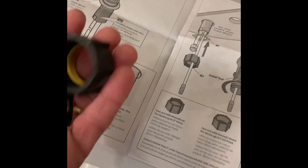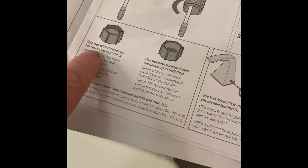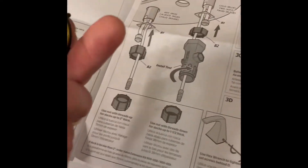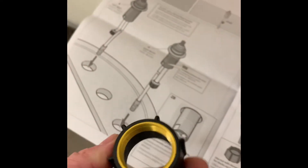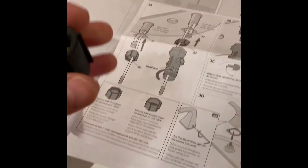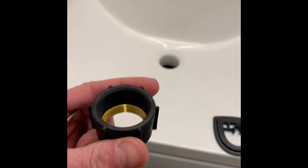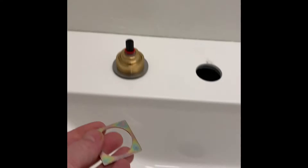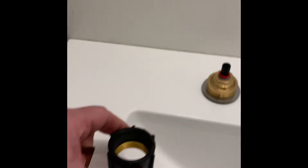Okay, next thing we're going to do is add this. Now to distinguish here: use the nut with the threads up for decks up to two inches thick. And use the nut with the threads down for decks up to an inch and a half. So we're less than an inch and a half — we're going to go threads down and put this up underneath there. This is going to go on first, underneath, on the back side, and then we're going to screw it in with that.